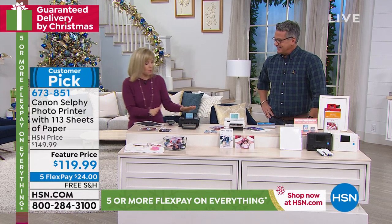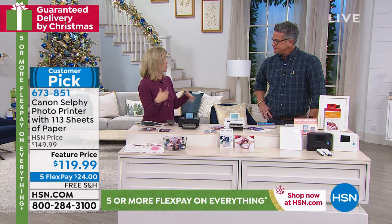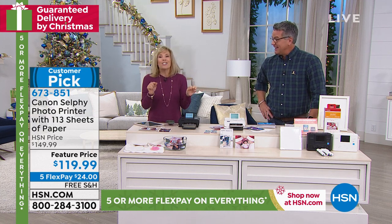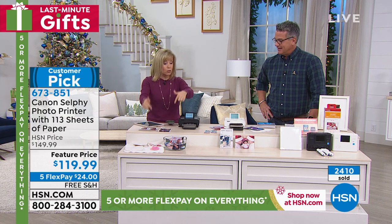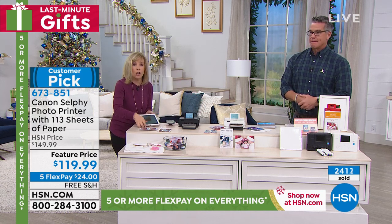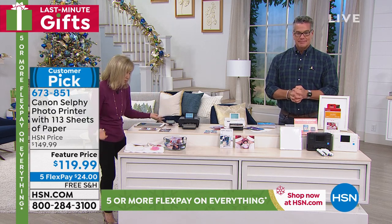I want to show you how to make a collage — you do it in the app. When you get it home, remember it has built-in Wi-Fi. Here in the studio the Wi-Fi is a little tricky, so I have it connected directly to my phone. Just go into your settings — it is so easy, anyone can do it. Multiple people at a party can be printing to it. I'm going to make a collage live here. It takes about 20 seconds.